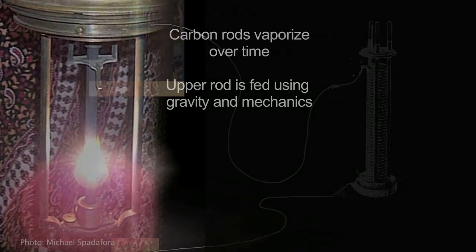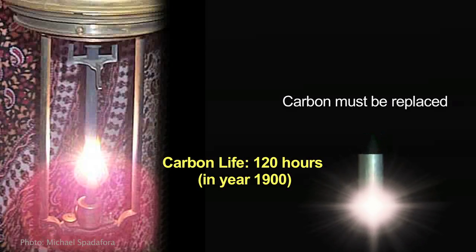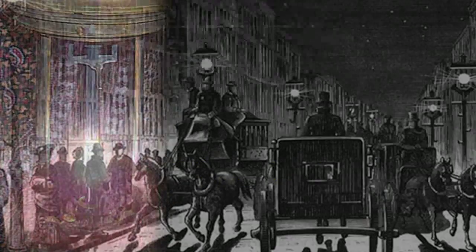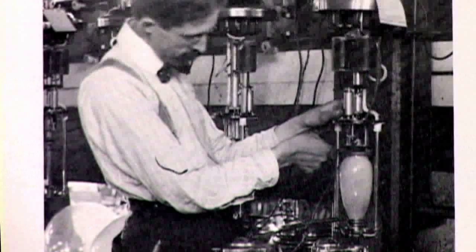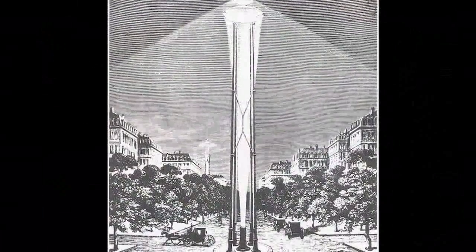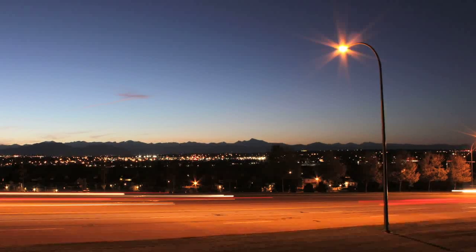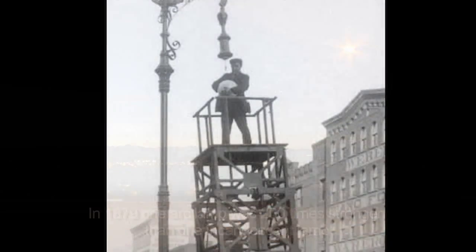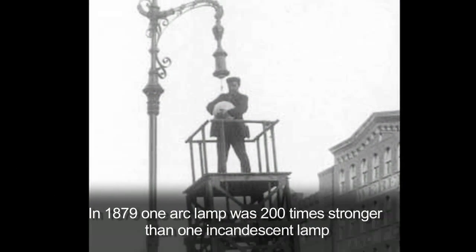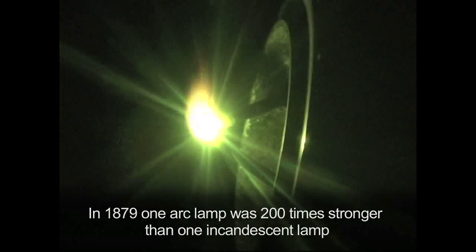The light they put out is very similar to an MH or mercury vapor lamp — a very bright purplish white light. They were used mainly for street lighting and industrial indoor lighting. Even when electric incandescent lighting came around, they still used arc lamps because incandescent bulbs couldn't put out enough light. The arc lights were the high pressure sodiums of the late 1800s: they produced a lot of light that incandescent couldn't, and used relatively little power to do it.